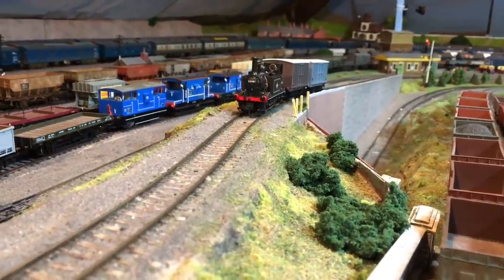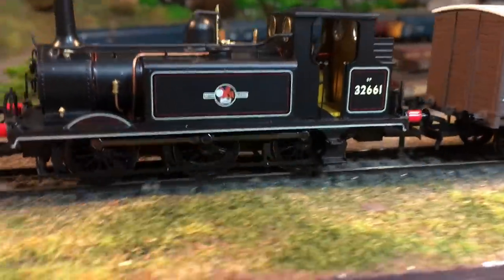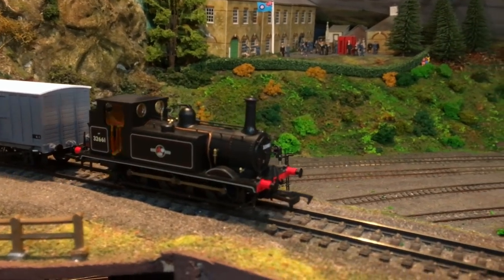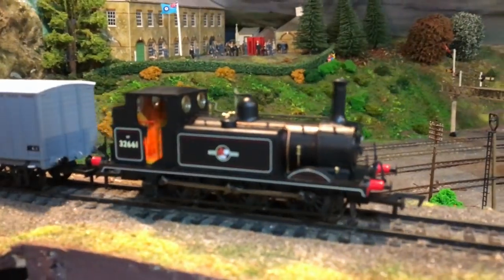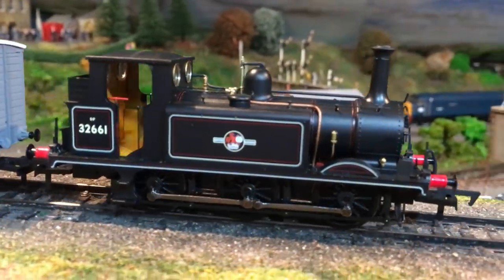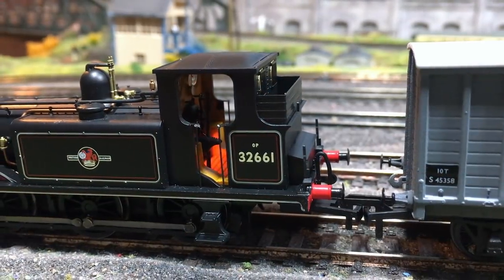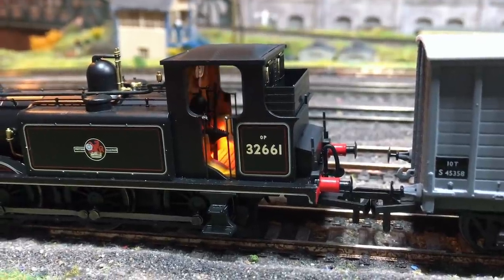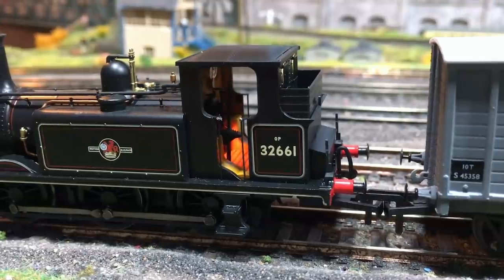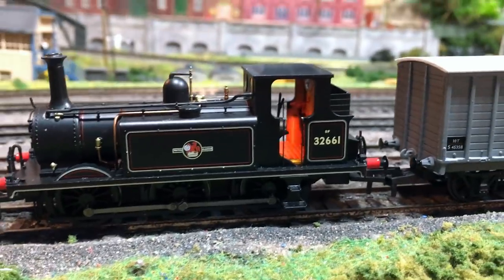One of the other nice features this Terrier has is the flickering firebox glow. I was very skeptical when I first read the specs, but seeing it working in the flesh it really does work quite nicely. You need an 18-pin decoder with at least two functions according to the manual. It's operated off the F3 button — press to turn the firebox glow on, press again to turn it off. The flickering pattern is partially random and is quite nice to watch, especially if you turn the lights down. If you buy a factory fitted sound model, the firebox flicker will be synchronized to the chuffing, though I don't believe that is the case with an aftermarket sound decoder.